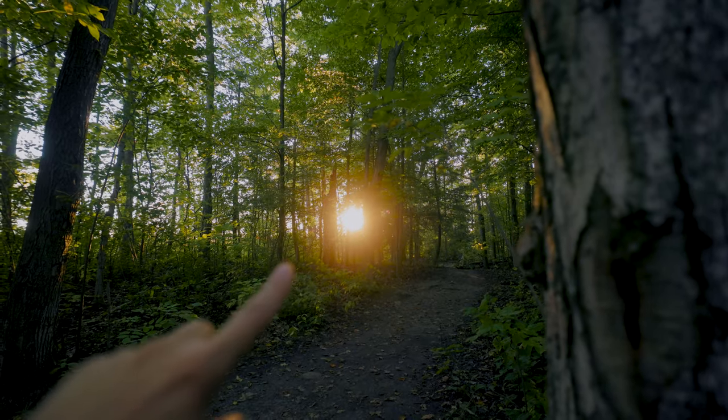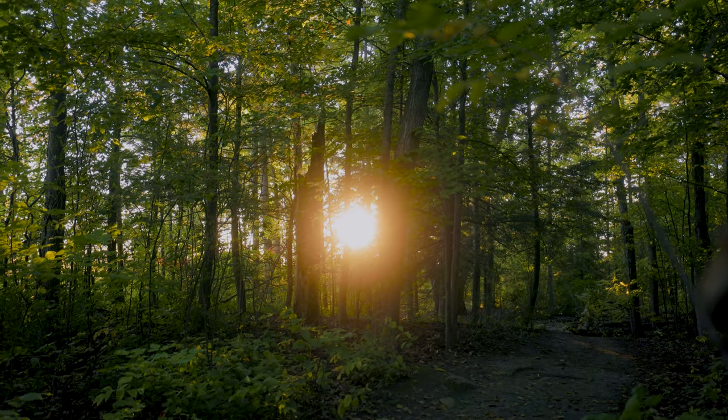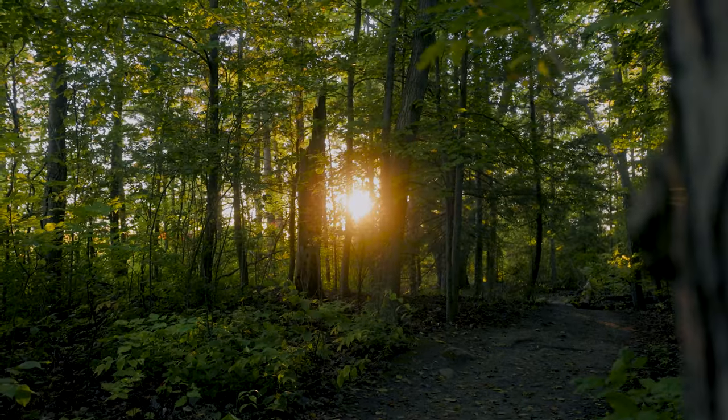Do you see that right there? That's the effect of the mist filter — you have all this glowy haze around that pinpoint sun. Normally you wouldn't have that. So with the mist filter, it's a lot more misty. Can we just appreciate how glowy this footage is right now? Look at it. It's nuts.